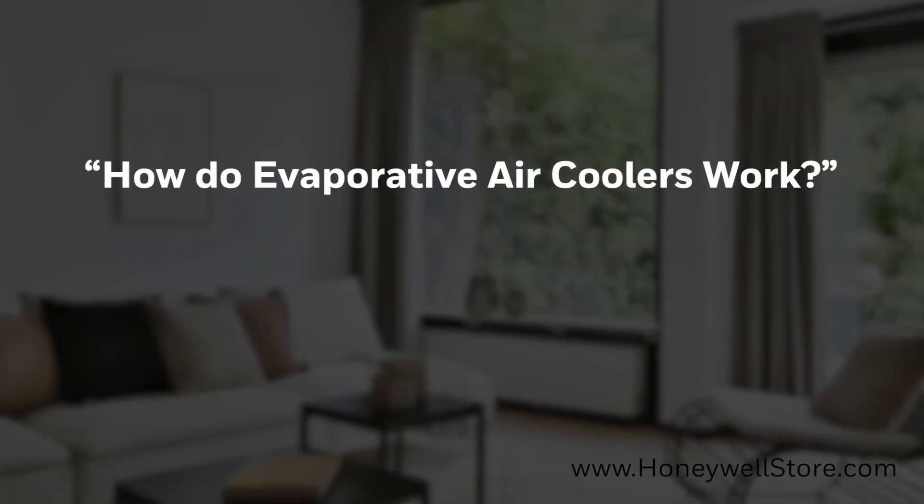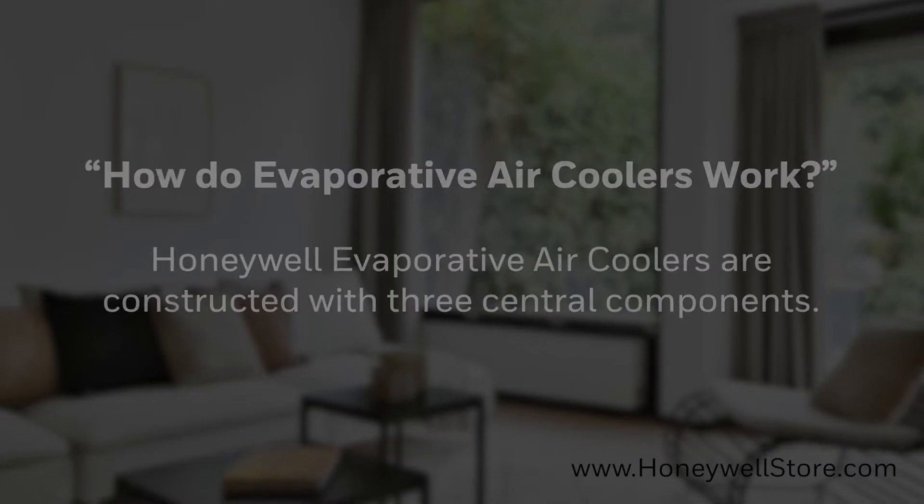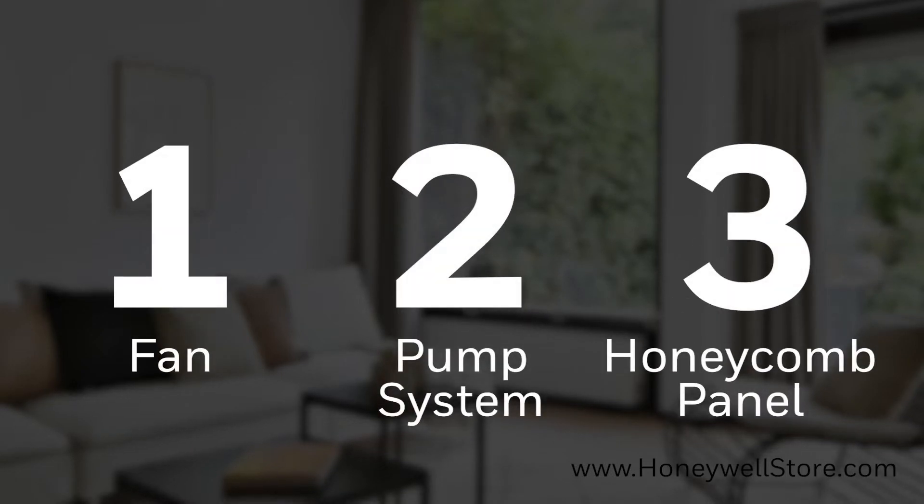How do evaporative air coolers work? Honeywell evaporative air coolers are constructed with three central components: a fan, a pump system to circulate water, and the honeycomb-shaped absorbent panel.